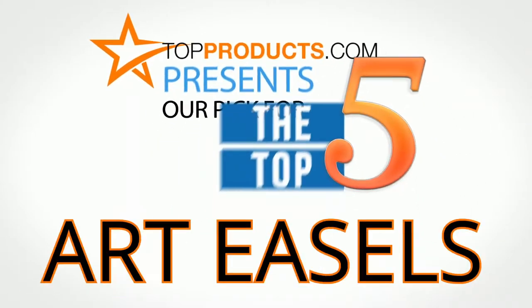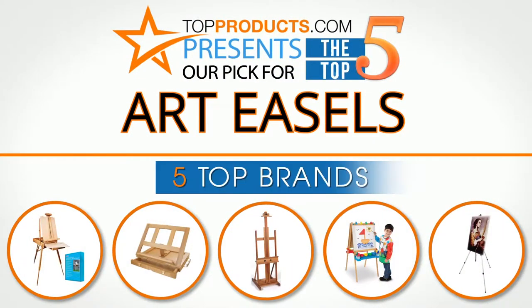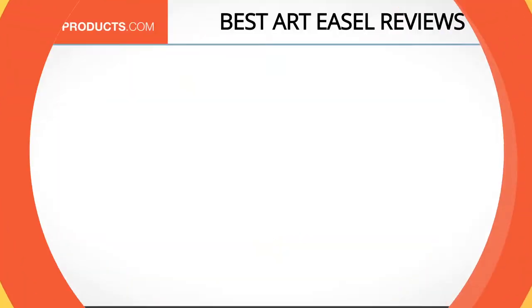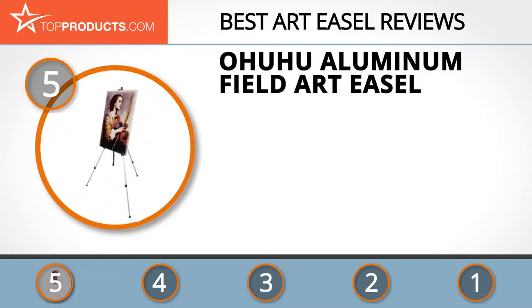TopProducts presents our pick for the top 5 art easels. For this review, we chose 5 brands known for quality art easels, showcasing a variety of options that are available. At the number 5 spot is the Ohuhu Aluminum Field Art Easel.